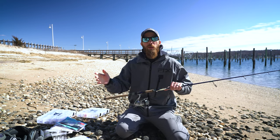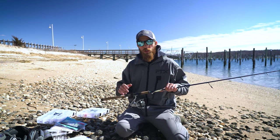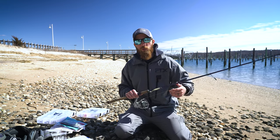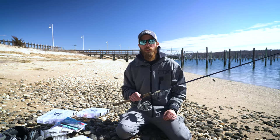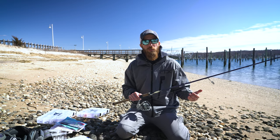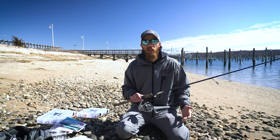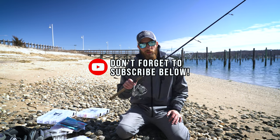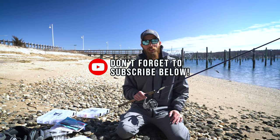We've gone over a bunch of stuff in the surf, bunch of stuff for ocean fishing, stuff off the beach, big huge fish. But if you are someone who has let's say an hour or so after work, you want to go to the beach, try something light, try to get some stripers that are just cruising around just to get your rod bent, this is the video for you. Let's go.